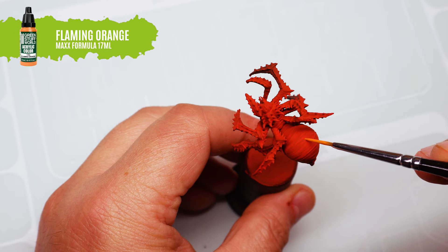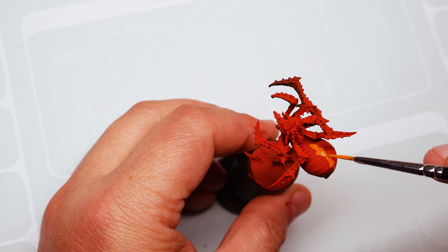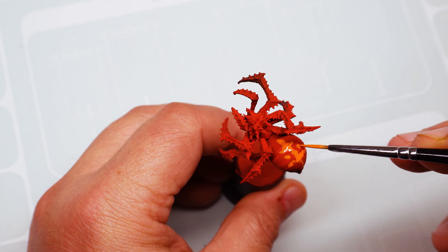On the lead spider, we'll make some characteristic marks on the abdomen with flaming orange, which will distinguish it from the rest of the companions.